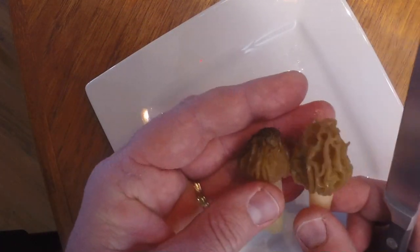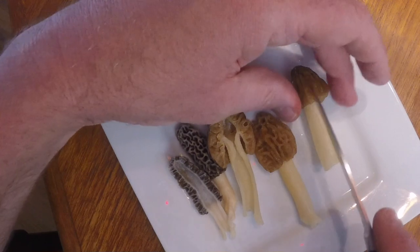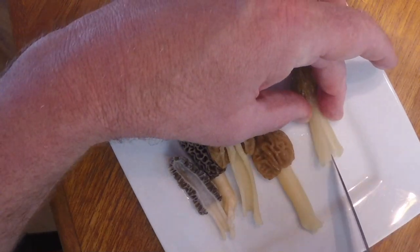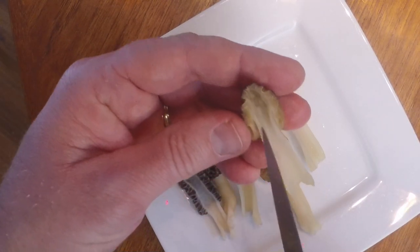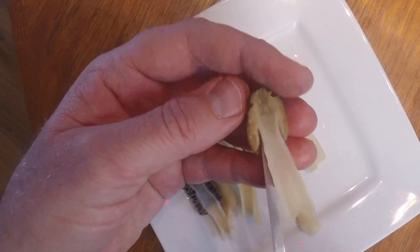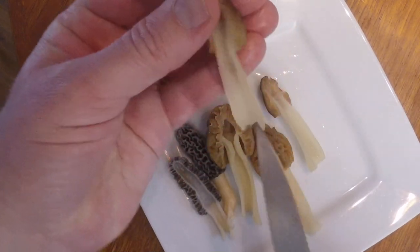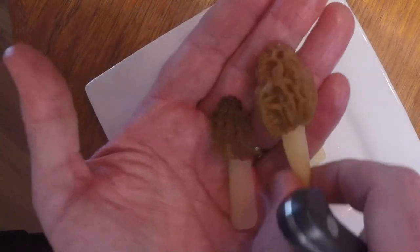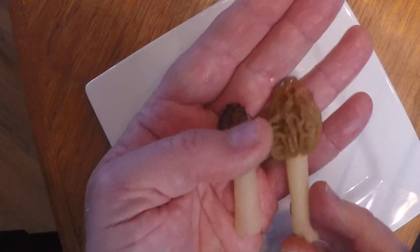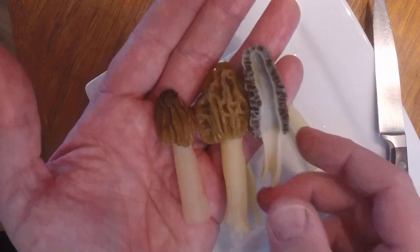For a smaller half-free morel where the cap doesn't show quite as much wrinkling — more of a striped pattern up and down — we cut this one in half to verify. There again, we're connected halfway up the cap, we have the cavity up here, it's slightly hooded, and there's no threading in the stem whatsoever. That's another good half-free morel — it just has more straight patterning on the cap versus its larger counterpart.